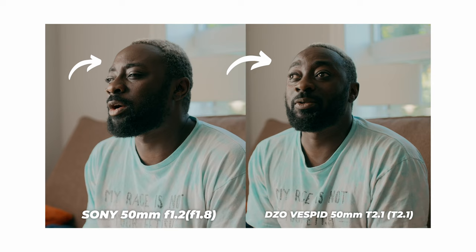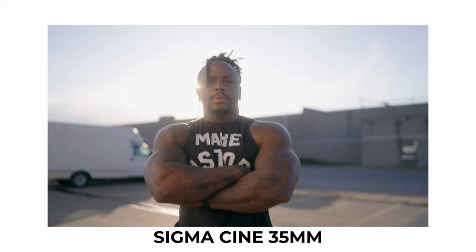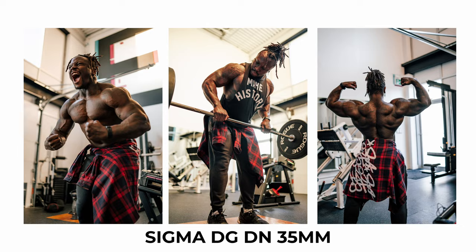One reason why you might want to pick a cinema lens is to portray a certain identity in your work. Stills and photography lenses are great, but for the most part they're very sharp and clinically clean — basically very neutral and meant to be very sharp. That's a lot of the reason why people use them for photography: they want sharper lenses and can adjust things in Lightroom and in post. But with cinema lenses, you're really trying to say something with the look you're producing.